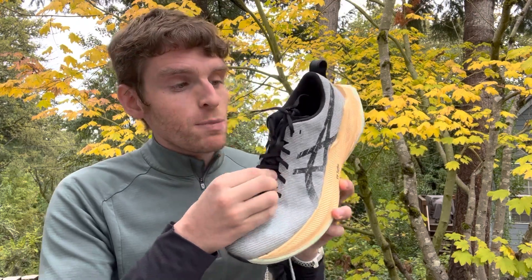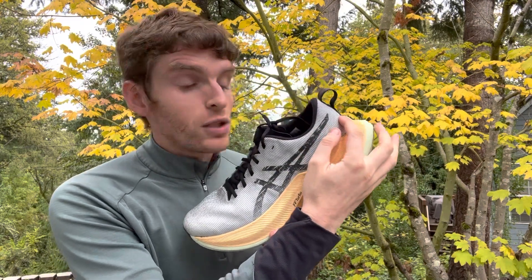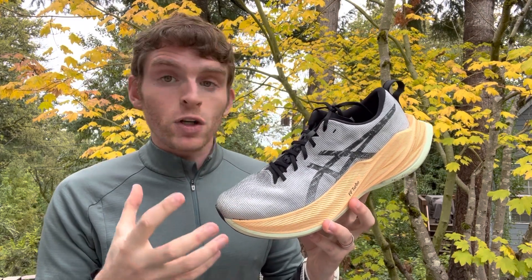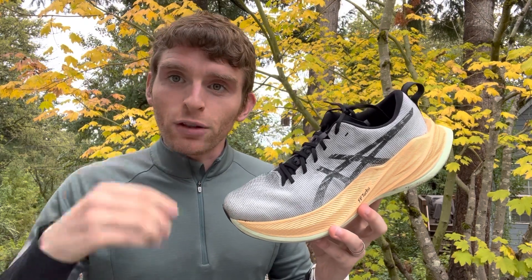Fit: it's a little snug in the forefoot, very thin nice mesh, more normal width through the midfoot, very light and small heel counter here which locks your heel in, but has not given me any trouble with the mesh padding. It's a great shoe. I'm really enjoying it and I'm really going to encourage people to take a look at this if you're interested in a super trainer — it's not super mushy and can still handle a variety of things.